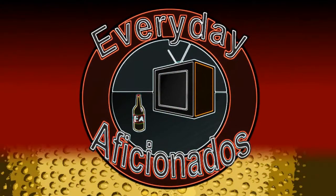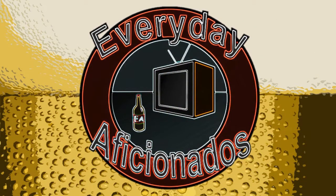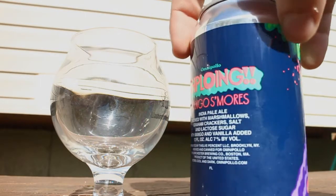Every time I go to record a video outside, I remember why I hate recording videos outside. Hey guys, Sean here from Everyday Aficionados with a new beer from Omnipollo. This one is their Shploing Mango S'mores IPA.